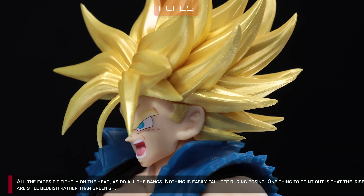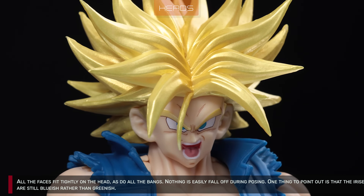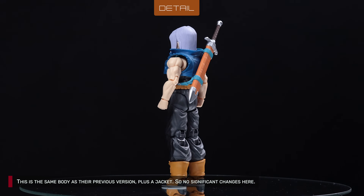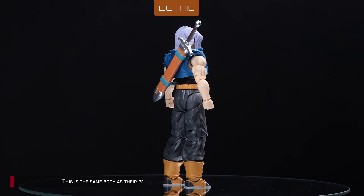All the faces fit tightly on the head, as do all the bangs. Nothing easily falls off during posing. One thing to point out is that the irises are still bluish rather than greenish. This is the same body as their previous version, plus a jacket, so no significant changes here.